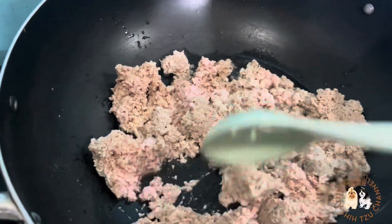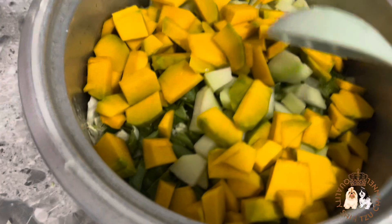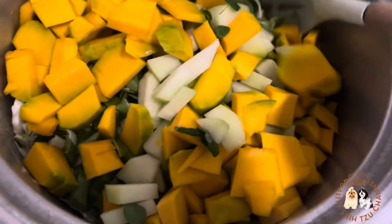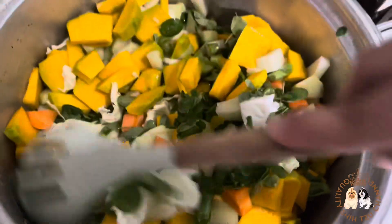Instead, try adding vegetables that are rich in vitamins like broccoli, celery, green beans, cauliflower, lettuce, carrots, cabbage, spinach, and many more. I noticed that whenever I add vegetables in my dog's meals, their appetite is increased.